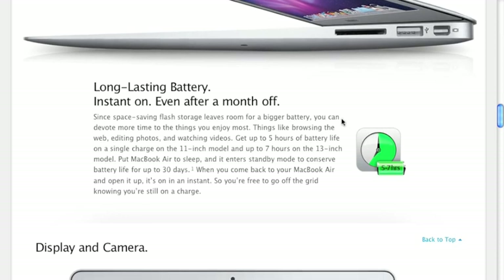Apple claims about 30 days of battery life in deep sleep mode, and I couldn't test that fully. However, I leave my MacBook in sleep mode most of the time rather than shutting it off, and I've noticed it loses about three to four percent of battery per day in sleep — so the 30-day claim might be plausible.